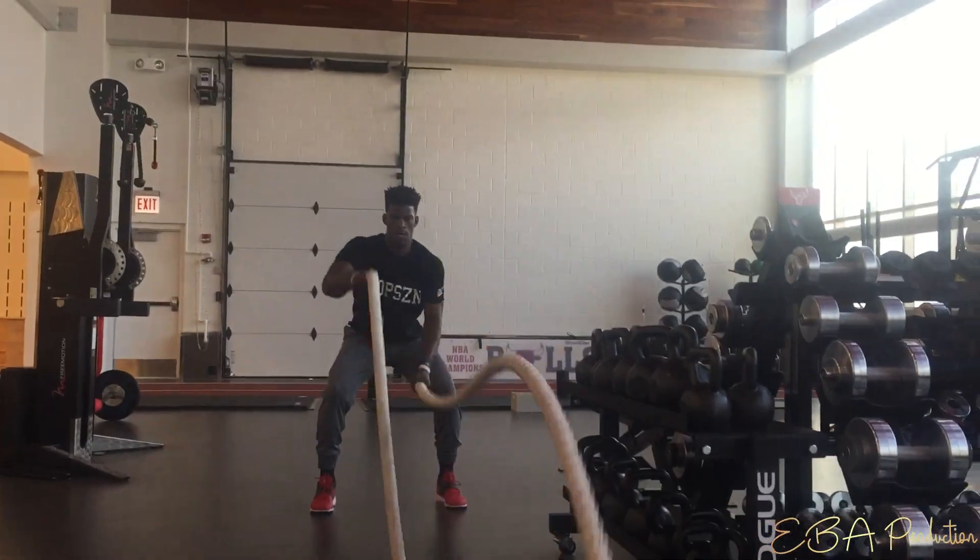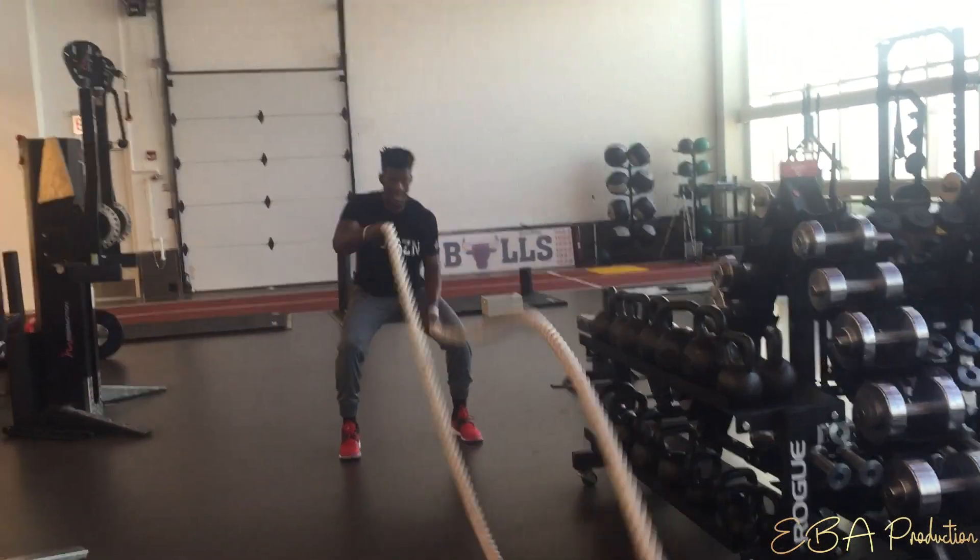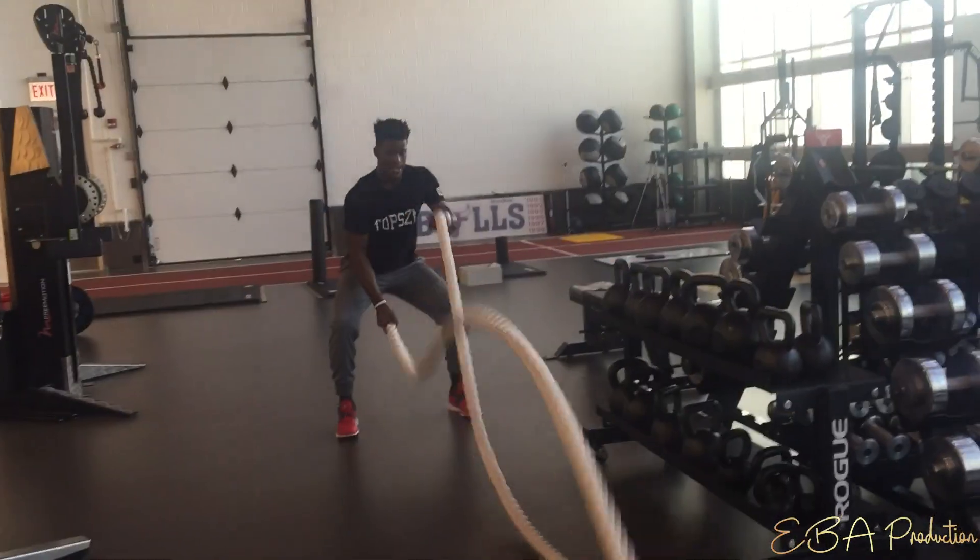Our first exercise in this cluster is going to be the battle ropes held in a squat position. We'll be alternating the arms and going really rapidly for 30 seconds. It's important to understand the posture: keep your chest up, back flat, and sit down into this quarter squat position, or maybe about a half squat if you have a little more depth.